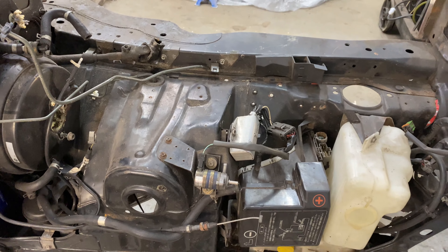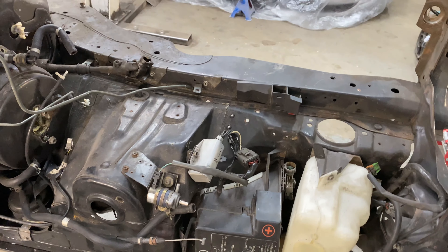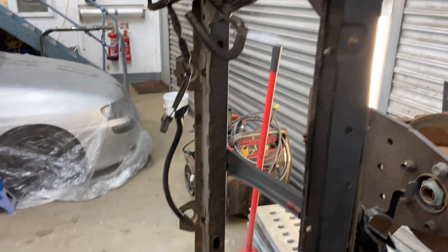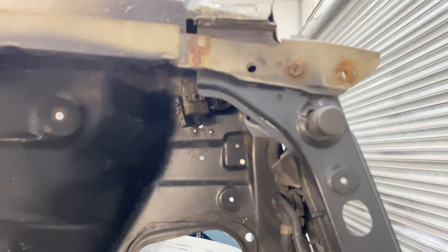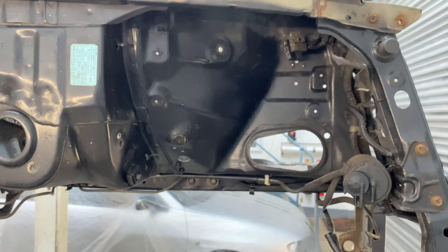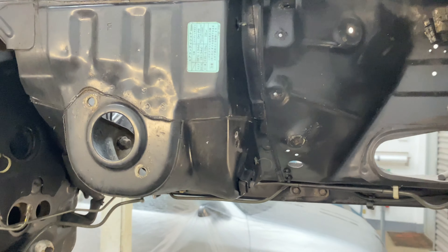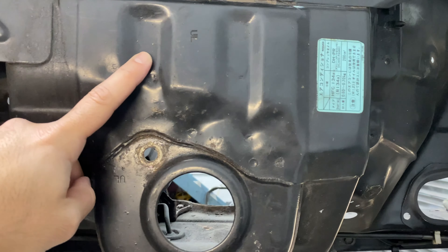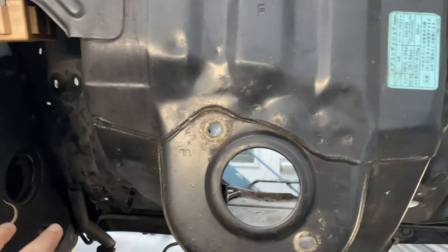This spray-on underseal looks like it was done from a can, and it looks like way too much was sprayed in a lot of places all over the car. That'll all get scraped off down to bare metal before we reseal and re-seam-seal. It's a bit of a surprise but I'm happy that under the fuel cell it's actually not too crusty.